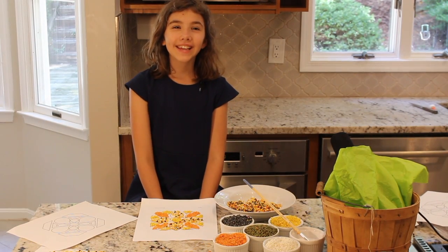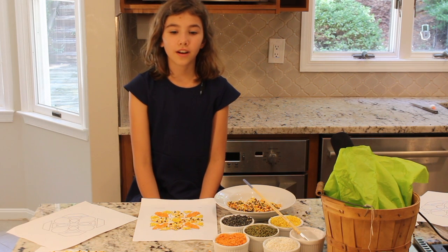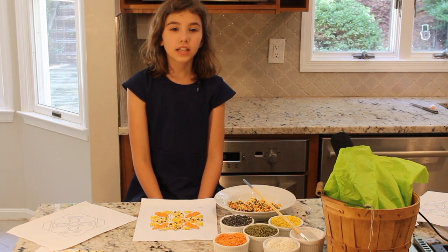Hi, I'm Anna and I am with Eden Hope Academy and today we are learning about Gandhi's Salt March.